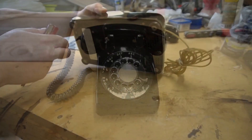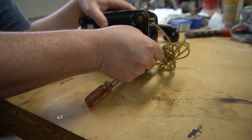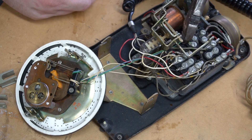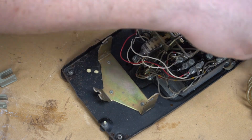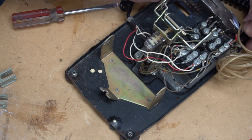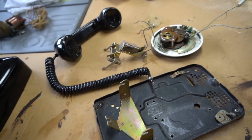First thing I'm going to do with it is take it apart. After I got everything taken out of the inside, I set aside the parts that I didn't need. I'll use those probably on a future project, but I don't need them for this one.